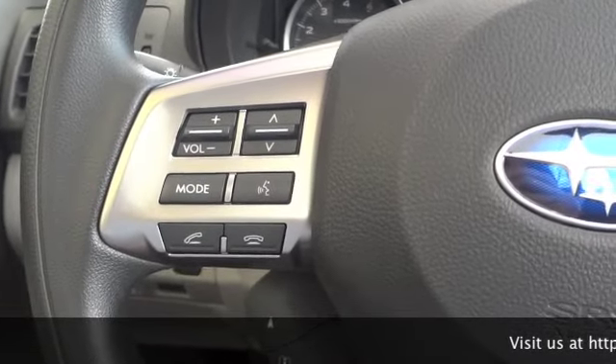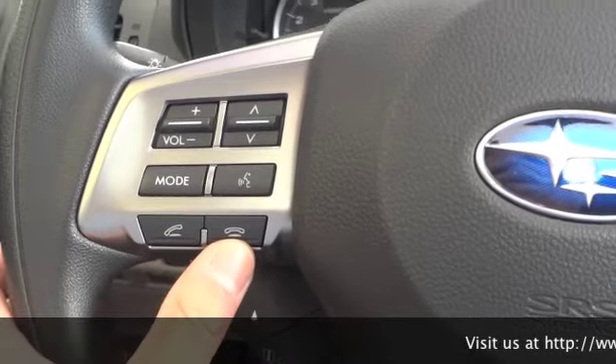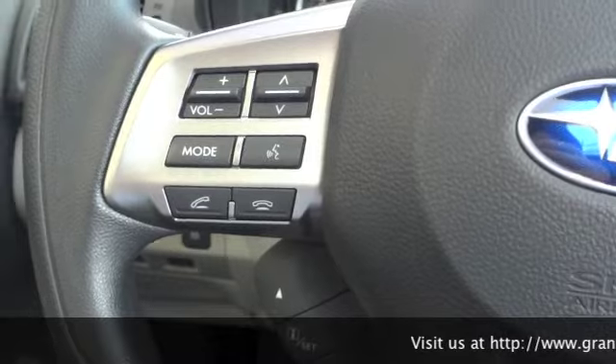The buttons we're looking at right now are on the left hand side of the steering wheel. You've got your phone off the hook, phone on the hook, and your talk button. The talk button is the little man with sound waves — that's when you want to issue a voice command to the system.